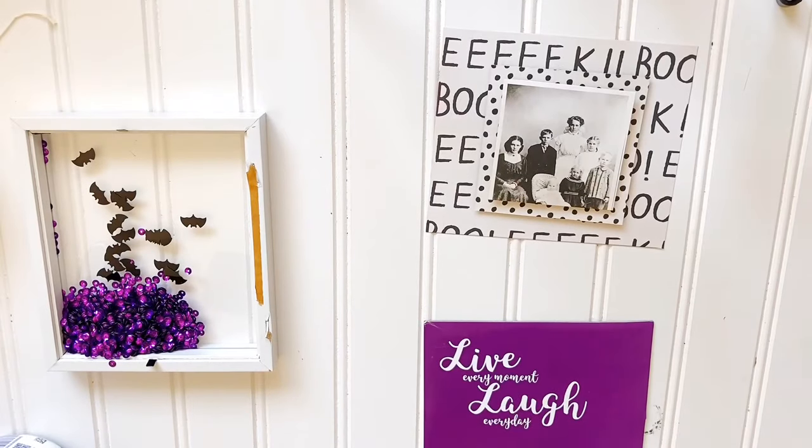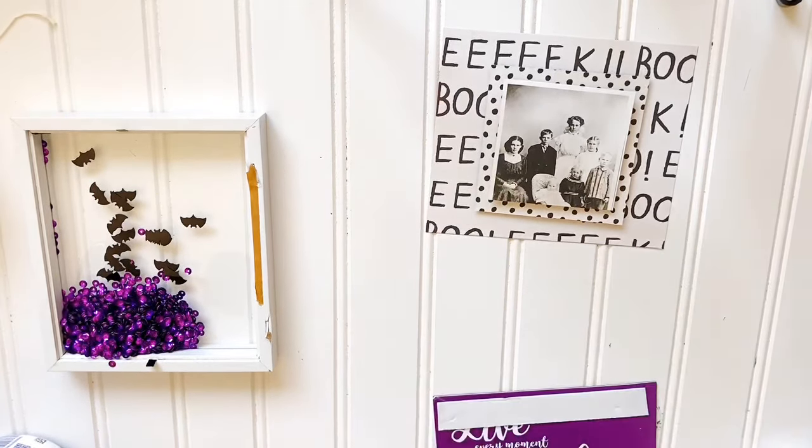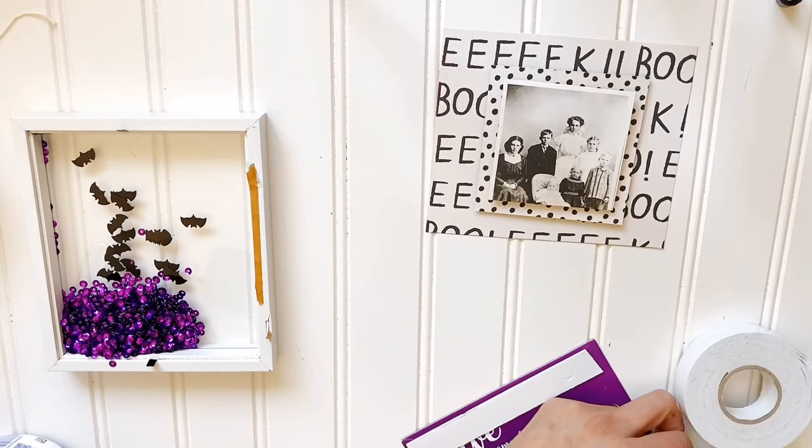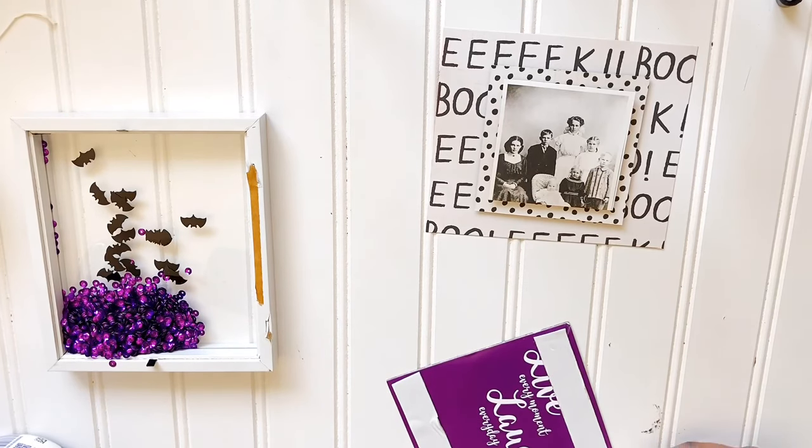I have layered my pieces with foam tape from the Dollar Tree. On that photograph I layered two pieces double on top of each other, and then the piece behind it is just two pieces of foam tape as well. As you can see right there, I've added two pieces as well, and I'm just going to layer that blue paper on top of that — and that is the piece that's going to go directly on.